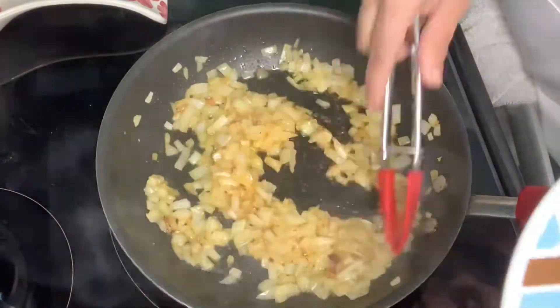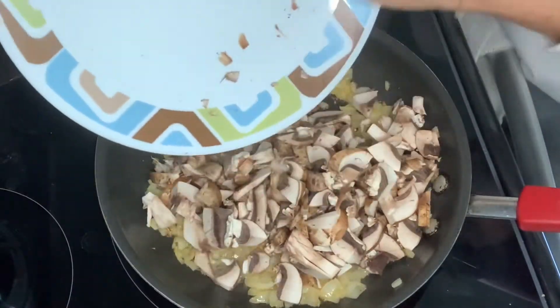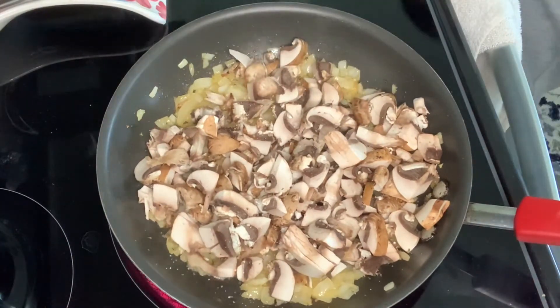I added onions and garlic to the pan, then went ahead and added the mushrooms I had cut earlier. Season with salt and pepper to taste.